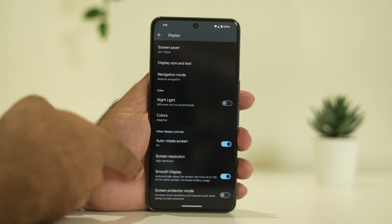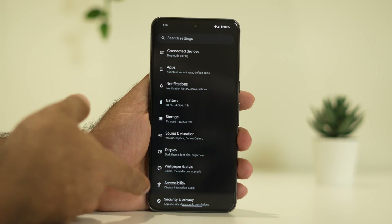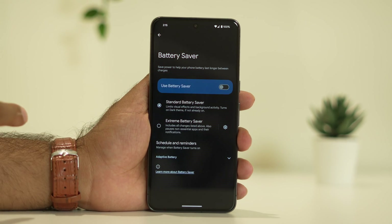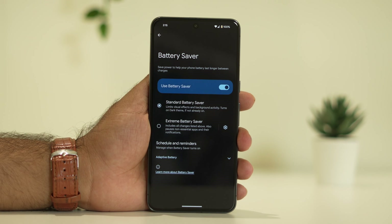Next, you should cross-check whether you are using Battery Saver mode. Just go to Battery — the battery saver is currently turned off. You can enable the battery saver, which really helps a lot with saving battery. Whenever you feel the battery is draining and you don't have sufficient charge, just turn on the battery saver.